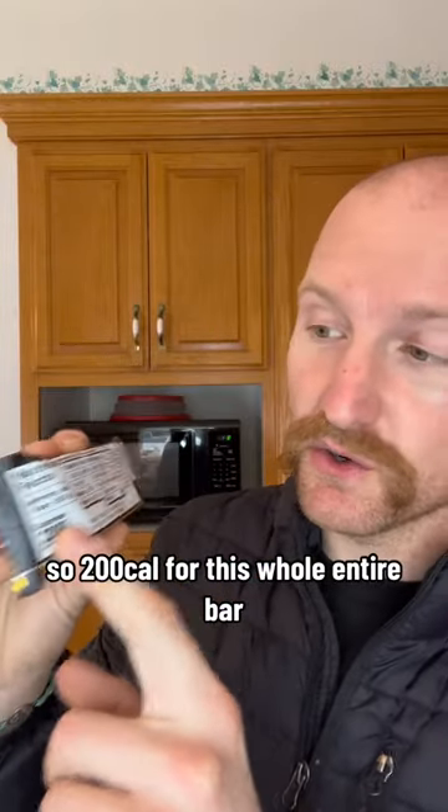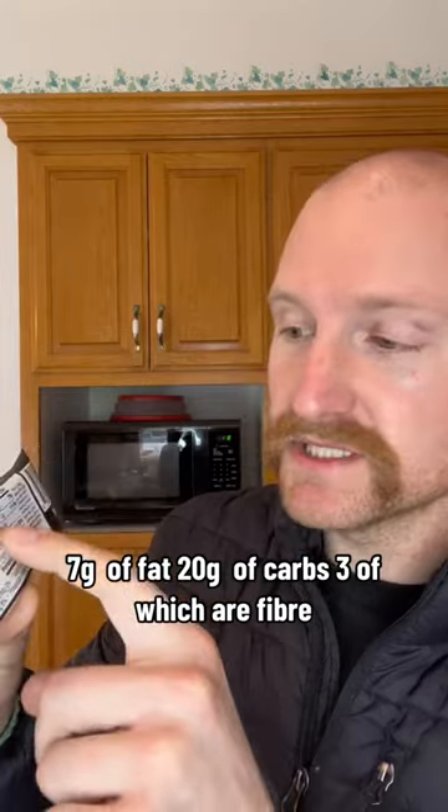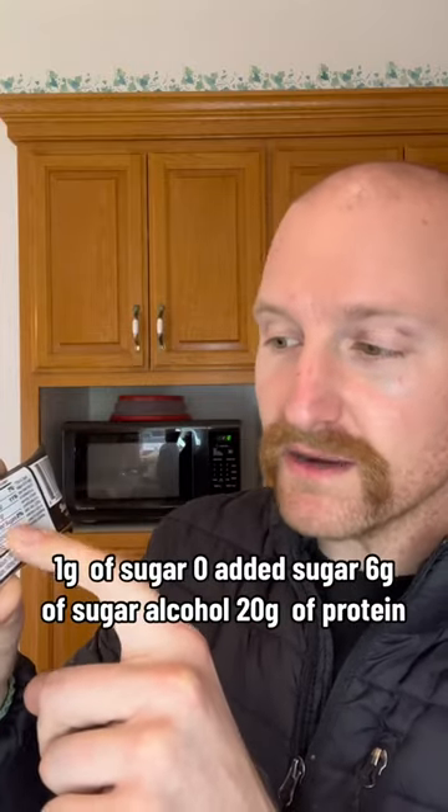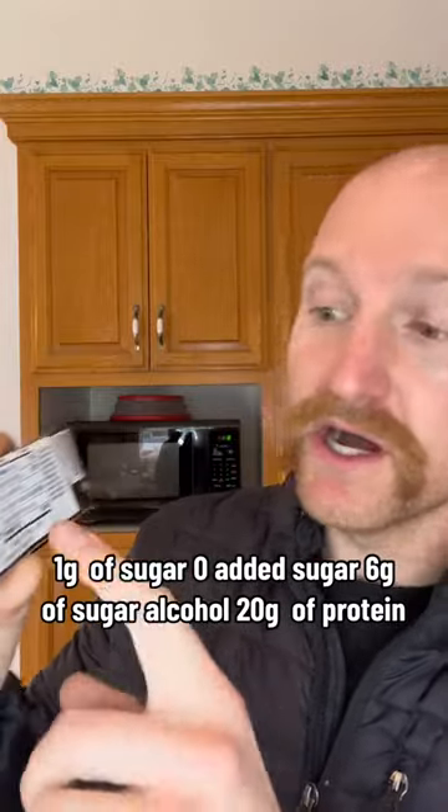So 200 calories for this whole entire bar, 7 grams of fat, 20 grams of carbs, 3 of which are fiber, 1 gram of sugar, 0 added sugar, 6 grams of sugar alcohol, and 20 grams of protein.